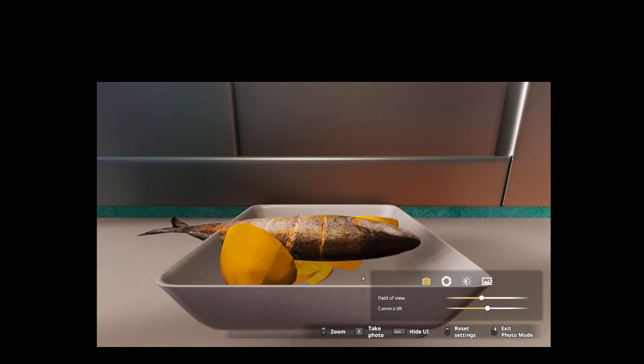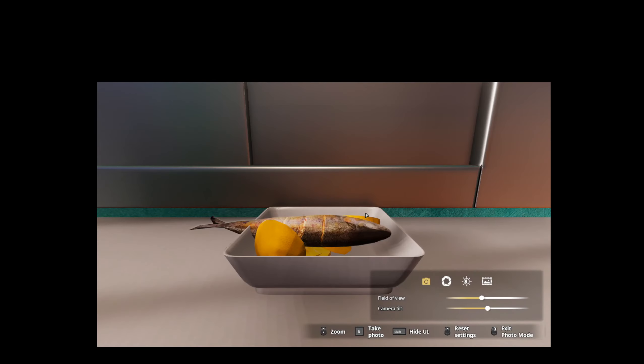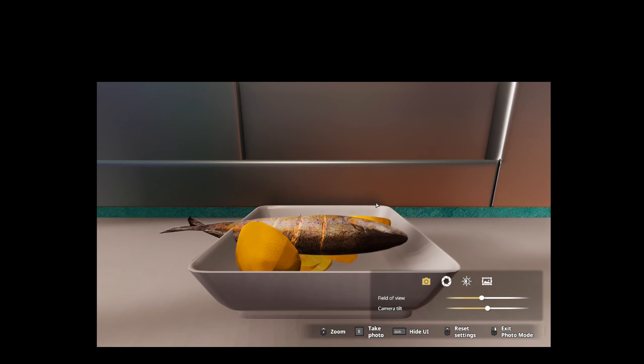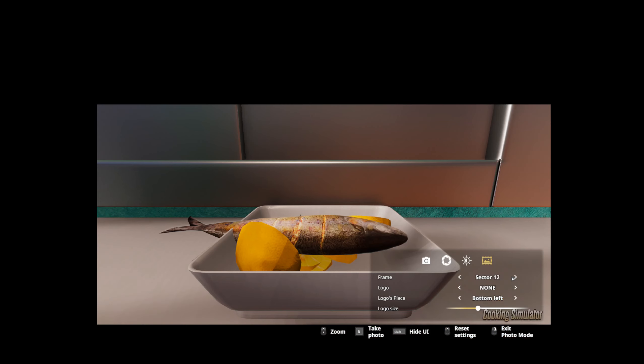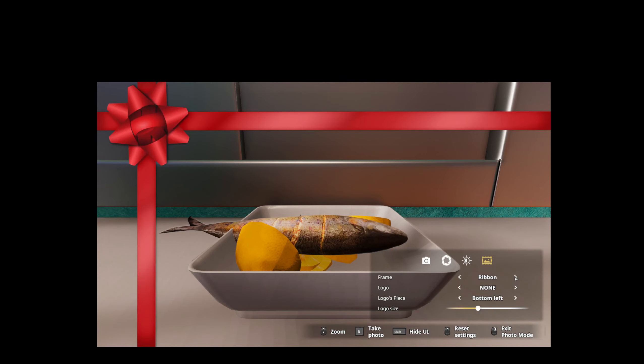Let's go ahead and take a picture of it. I'm going to go ahead and take a picture of it and hit it.